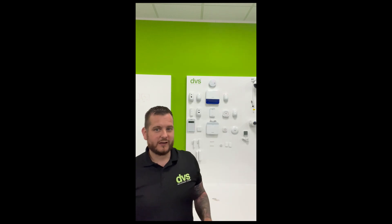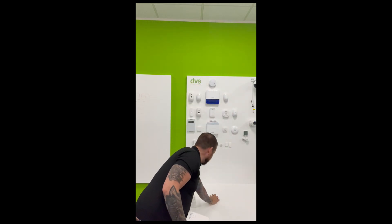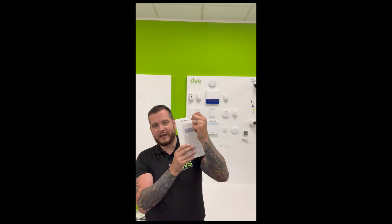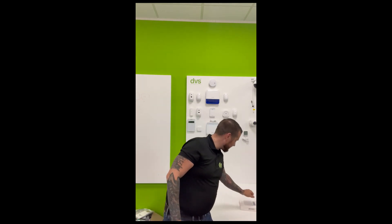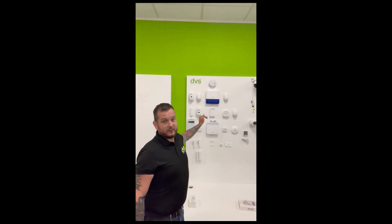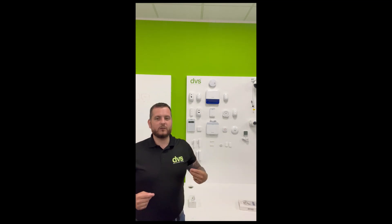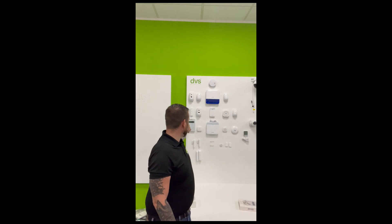It's battery operated and has a built-in tag reader - it comes with three tags in the box already. So you can use this as a keypad or a tag reader. It does have customisable LCD text on there, so we can customise the text - I'll show you that briefly in a minute. It's a much neater way for your customer to interact with the system if they want to arm, disarm, see the faults, etc. Of course, we can use the app, the older numeric keypad, and there is also a dedicated tag reader.